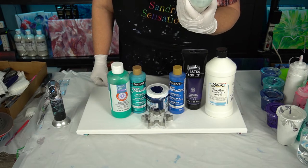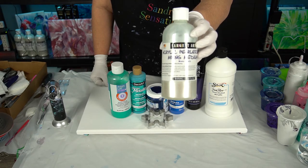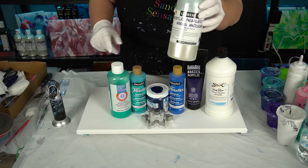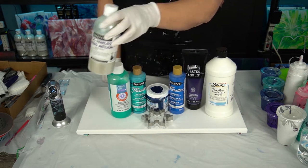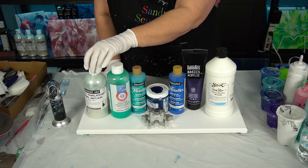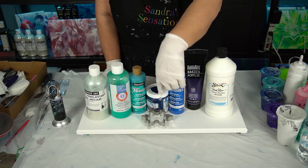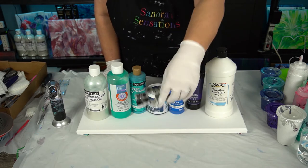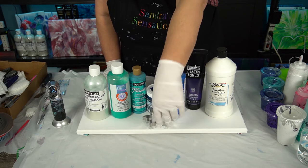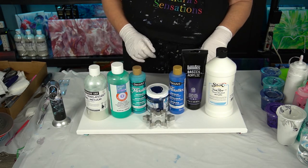Of course, my pearlescent mixing medium — my favorite stuff by Sergeant's Art. I use 50% of this and 50% acrylic paint on almost all of my colors, except for the ready pour stuff. It's 50% pouring medium, 50% acrylic paint, and a little bit of water to mix. I'm going to be using my cookie cutter snowflake on this one.